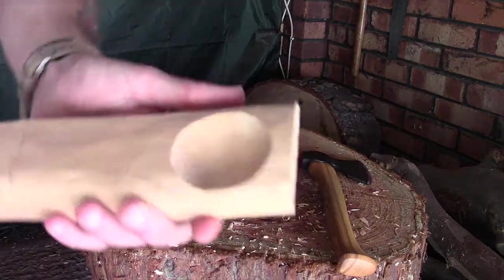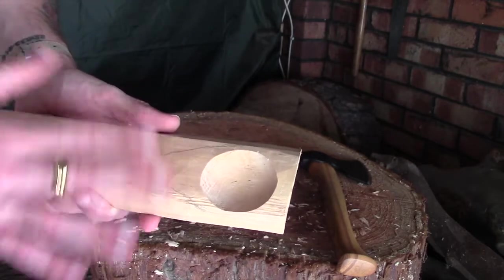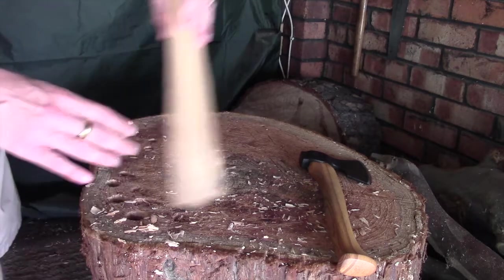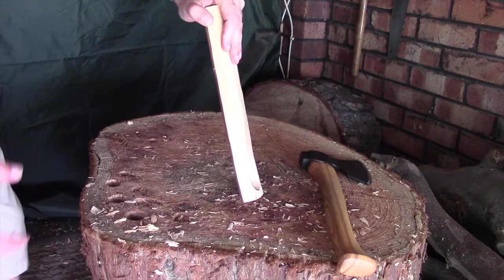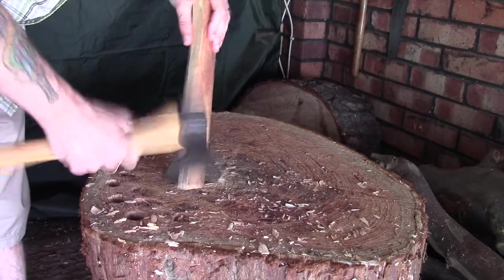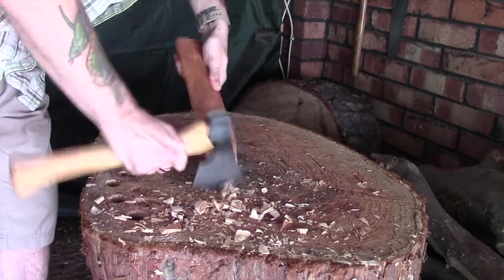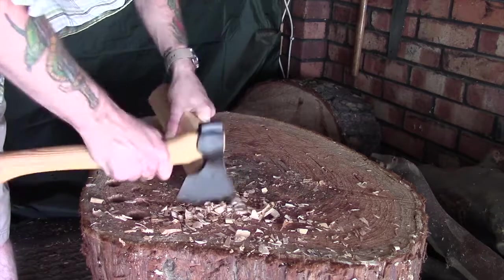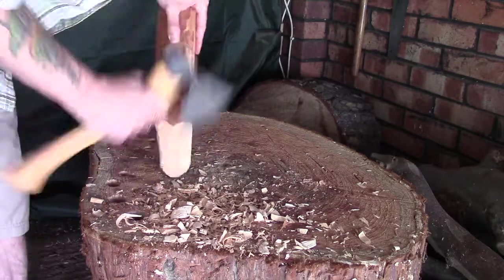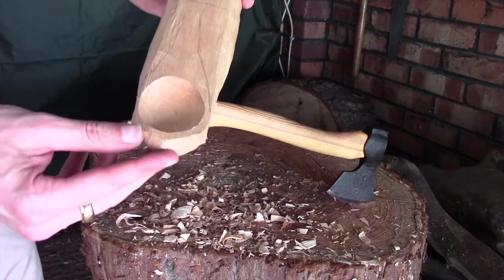The bowl is all sorted, just need to do a bit of sanding before we finish. I've very vaguely marked out a rough spoon shape — I'll be amending this as we go along — and I've put a line down here where I'm going to cut it off. Before I do that, since this end gives me a nice bit to grip onto, I'm just going to use my axe to knock off the corners and generally refine it down a little bit before I move over to a knife.